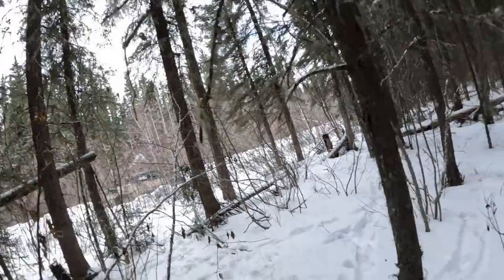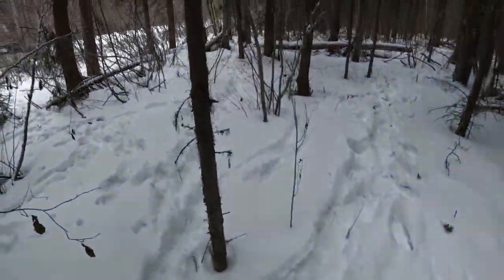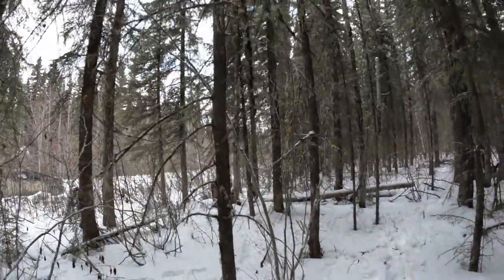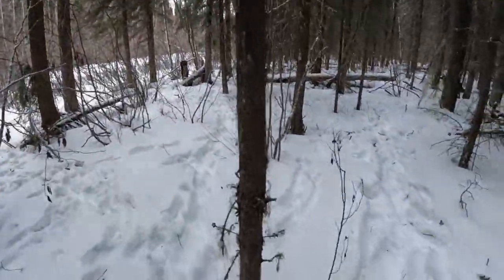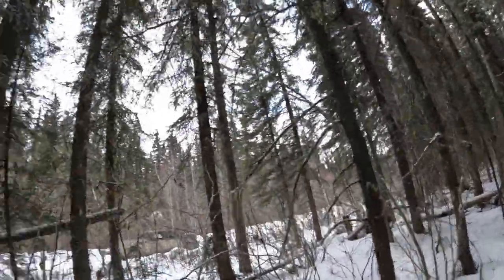You don't want it too thin either, because it'll just flex and squirrels won't really want to run up it. If you find one like this one here — roughly an inch and a half wide — it'll work pretty good. I'll grab my axe and chop this one down, then we'll start setting it up.